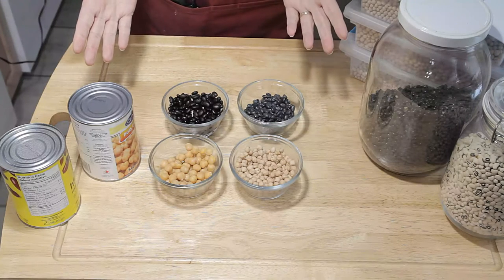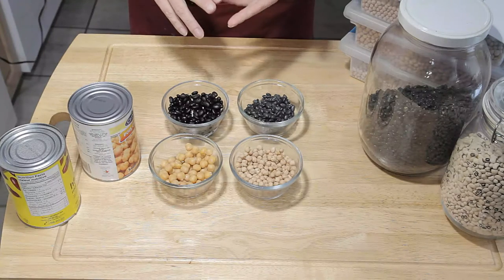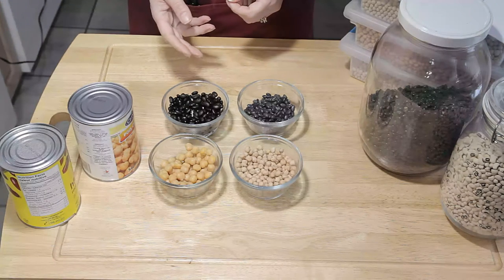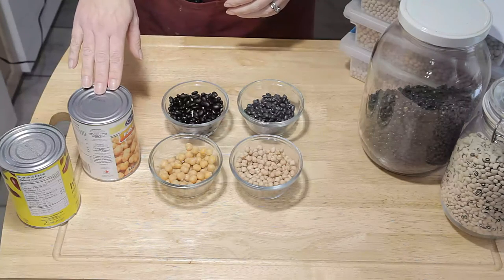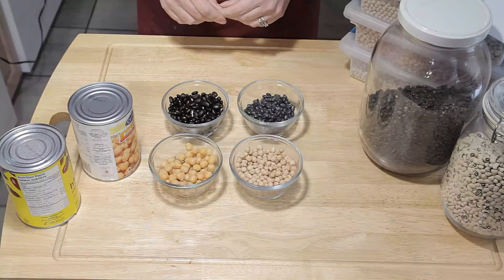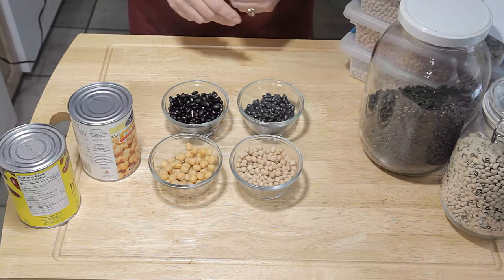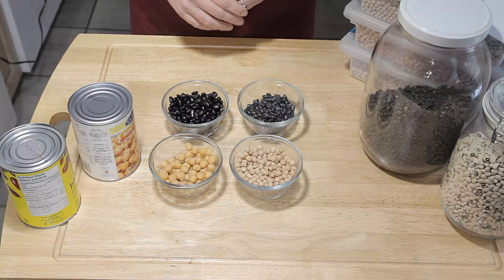So that is our primer on beans. You can use beans in so many things — whether sweet or savory, we have brownie recipes using beans, and of course you've got hummus, you can throw them in a salad. Beans are a fantastic staple and you don't have to rely on canned — you can easily do it yourself, you just need to plan a little bit. Head over to the website where we have additional information and an infographic about cooking beans. If you have any questions, drop us a line in the comments or on the website — we'd love to hear from you. Okay, that's all for now, we'll talk to you later. Bye bye.